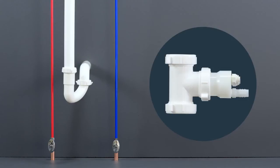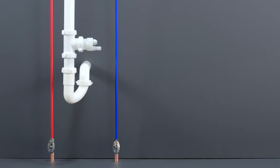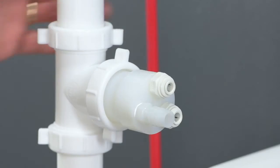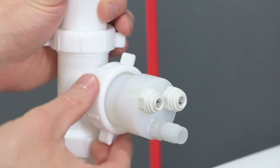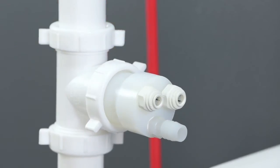Measure the drain T adapter assembly for placement into the drain piping. Cut and remove a small section in the appropriate place above the trap. Keep the entire assembly as low as possible while maintaining at least a 1 inch offset from the barb fitting as shown. Rotate the drain adapter hub so the barb fitting is at the 6 o'clock position. Be sure to tighten the slip joint T's nuts once all steps are complete. Now we're ready to connect the system.